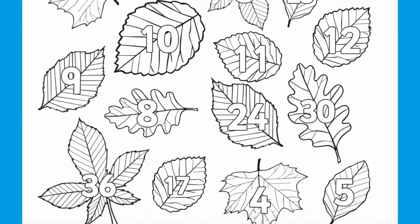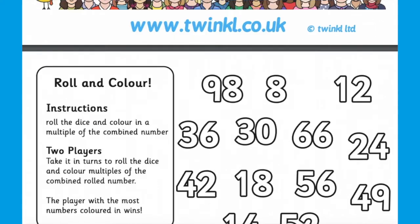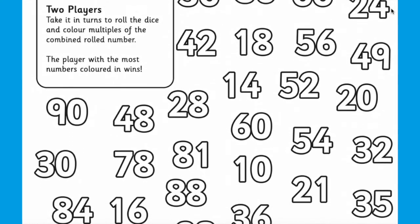In order to challenge your child, you could have a go at the roll and colour dice activities. Just roll the dice twice and multiply the numbers.